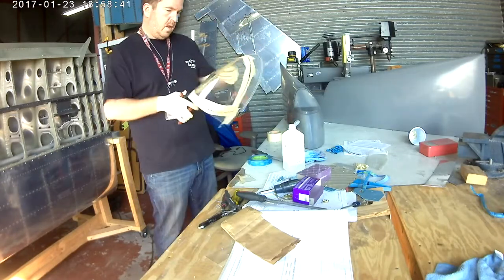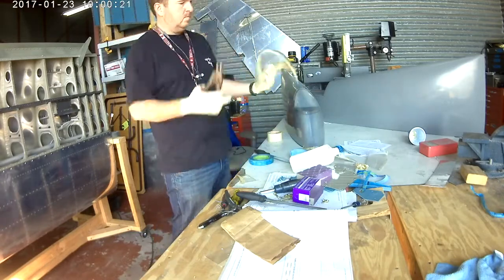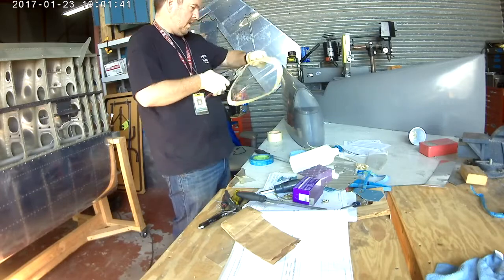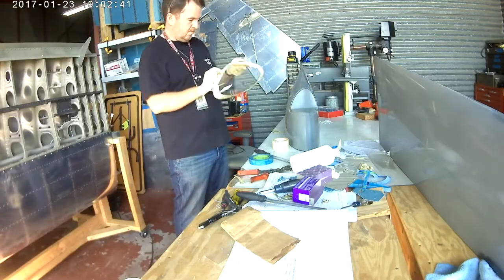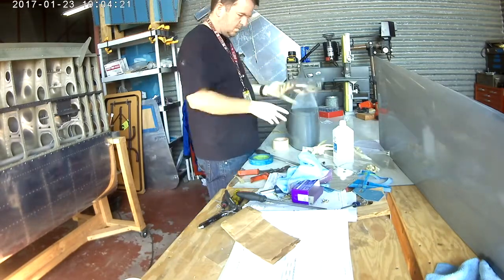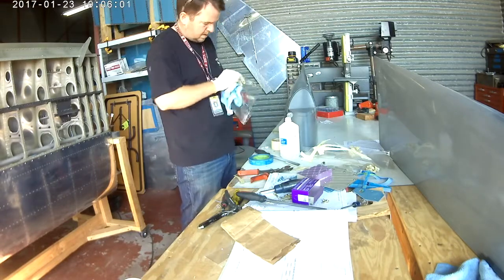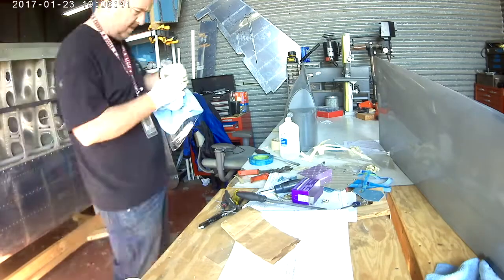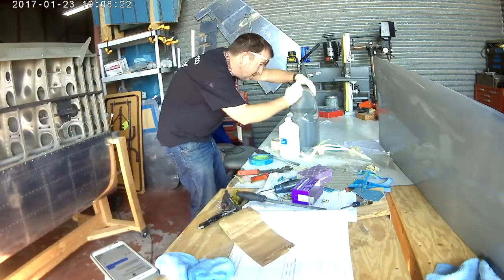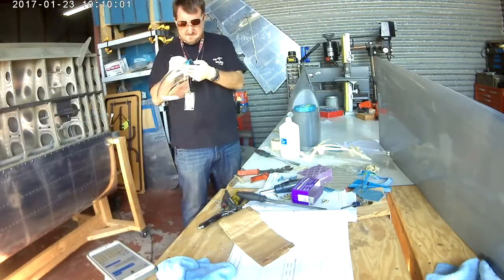You see that beige masking tape on there — do not use that. I accidentally left it on for a few days and it left a lot of residue on the plexiglass. Get yourself some three-quarter inch blue painters tape — you can't go wrong with it. When you go to buy it, look for one that says low to medium adhesion. That's what you want.